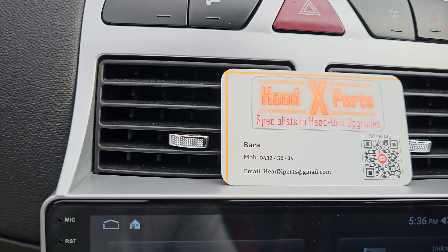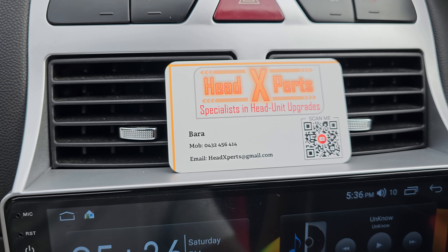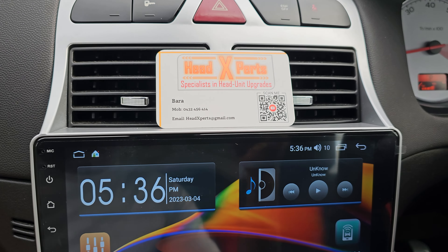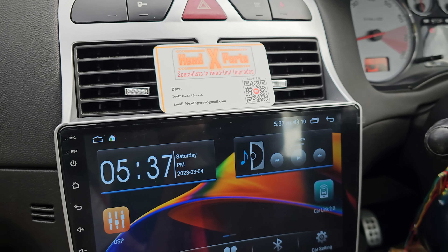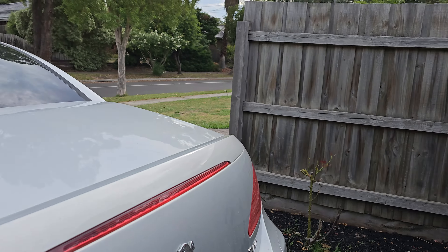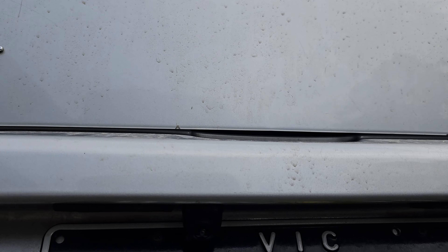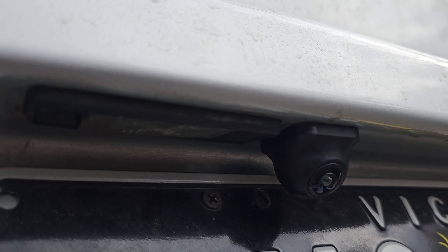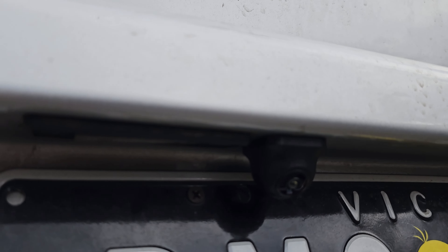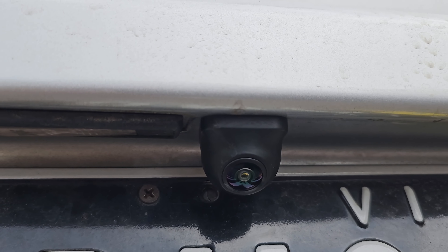So if you like my work guys, YouTube search, Facebook search and find my work, like my work and share my work. I'll quickly show you the reverse camera there. The reverse camera is sneakily mounted above the number plates there. It's a really good looking reverse camera there. Alright guys.